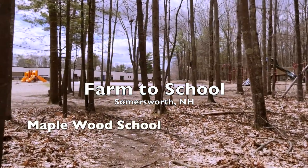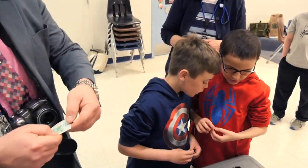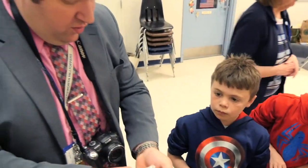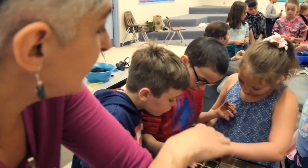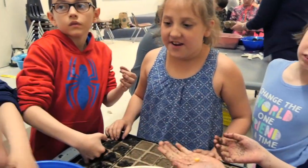You guys each get one of those and then you're each going to get one of these. This one is a bean also. You're going to water these too, but you're going to water them when they get dry. Because what happens if you don't water them when they're dry?